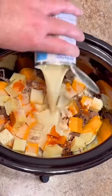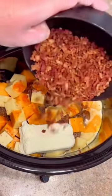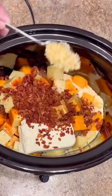12 ounces of evaporated milk, eight ounces of cream cheese, 10 ounces of cooked and minced bacon, two tablespoons of minced garlic.